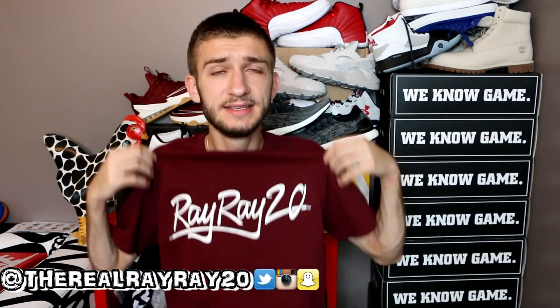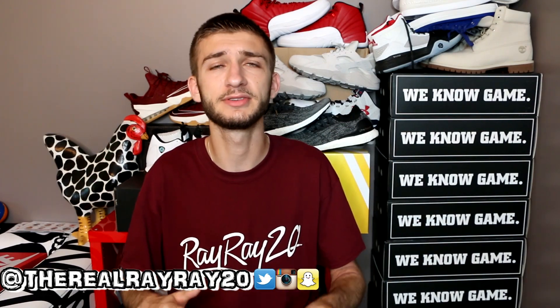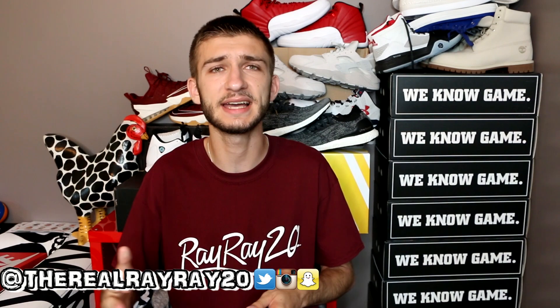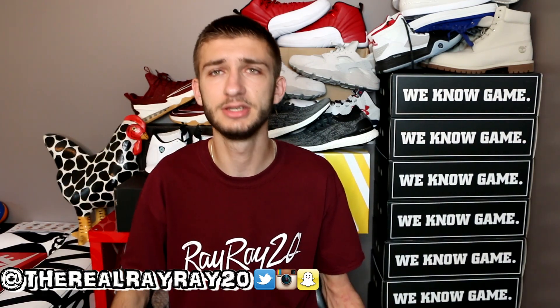Quick little reminder: the Maroon The Real Ray Ray 20 shoelace design did release today at noon. I'm not sure how many pieces are available — there are only 15 released — but if your size is left and you'd like to grab them, there will be a link at the top of the description. But let's check out these sneakers!